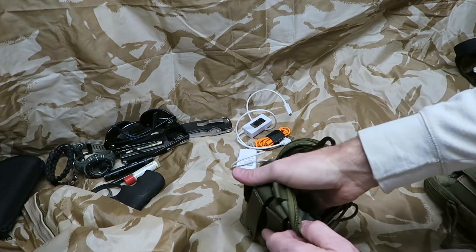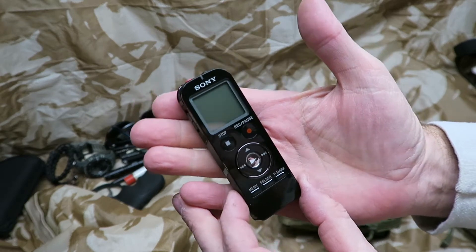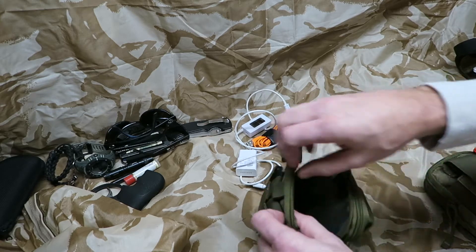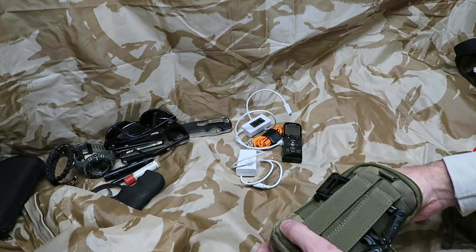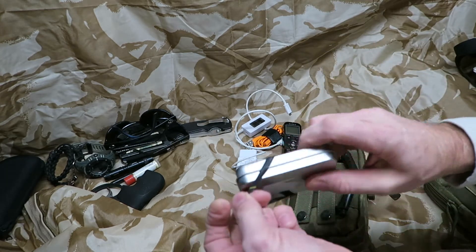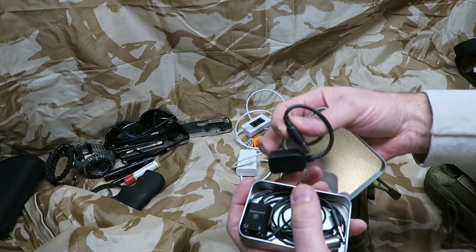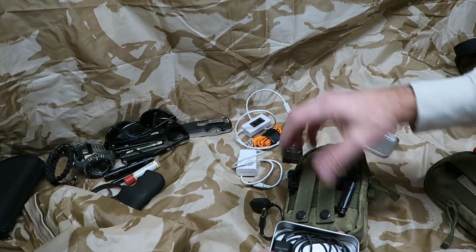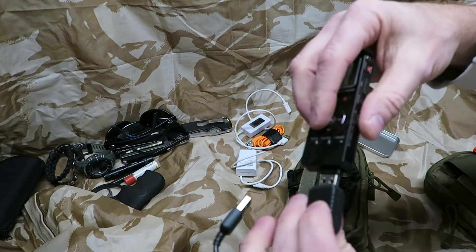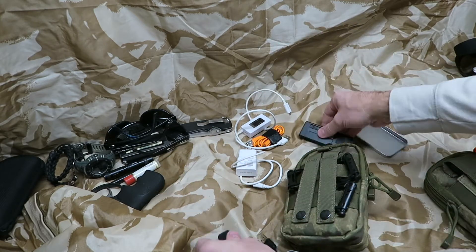Right here I have a Sony digital recorder. I bought this so I can record audio when I'm away from the camera — if I'm farther away and want to show you something, you'll still be able to hear me fine. I also have a small tin — I think it came with a Thrunite flashlight — and inside it is the cable to charge the Sony digital recorder. You plug it into a USB source; it's just a short extension cable so it's not dangling all over the place.